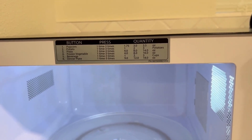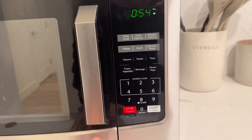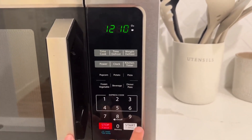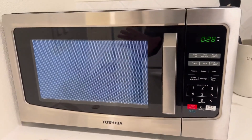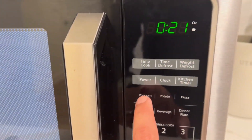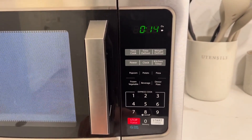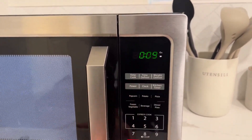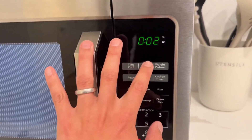It shows which buttons to press, which is pretty convenient. Even if you don't know what to do, you can just press start and it defaults to 30 seconds. They also have presets for frequently microwaved foods like popcorn, potato, and pizza, so it's super easy to operate.